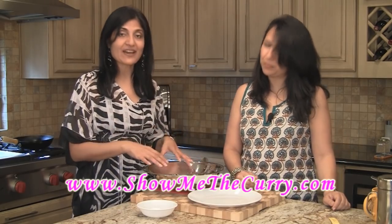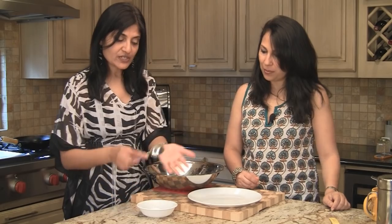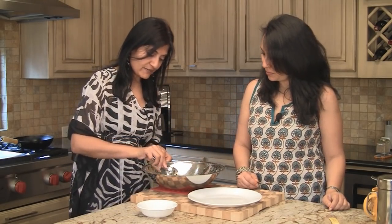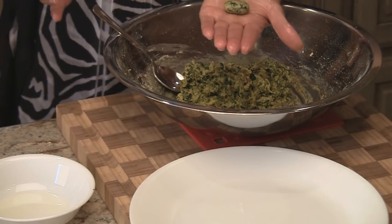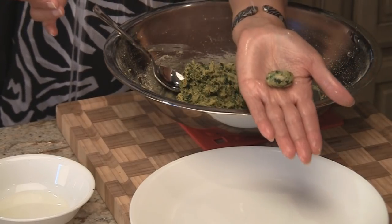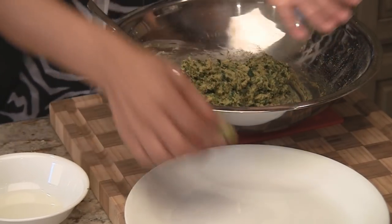While our oil is heating up we're going to divide this dough into small portions for the mutia. It's a really sticky dough because it is chickpea flour, so we have a little bit of oil here — we're just going to oil our hands lightly to help it not stick. Then we're going to take a very small portion. This dough expands when fried because the suji is in there, so you want to take about a teaspoon amount, roll it in your hands and make it into an oval. You'll have tiny little bite-sized mutiyas. We'll continue making all of them and then fry.